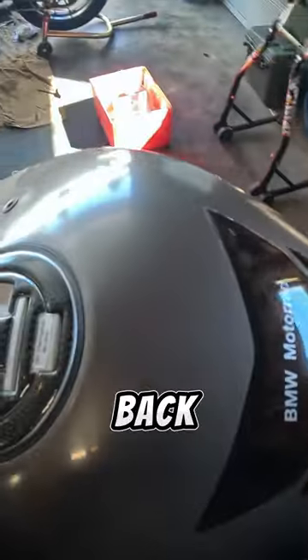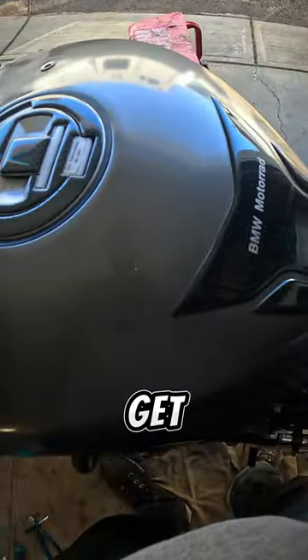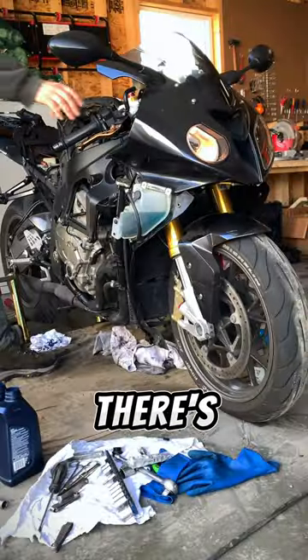So before putting everything totally back together, I put the fuel tank on and get the bike running, make sure everything's good and there's no leaks. Thanks for watching.